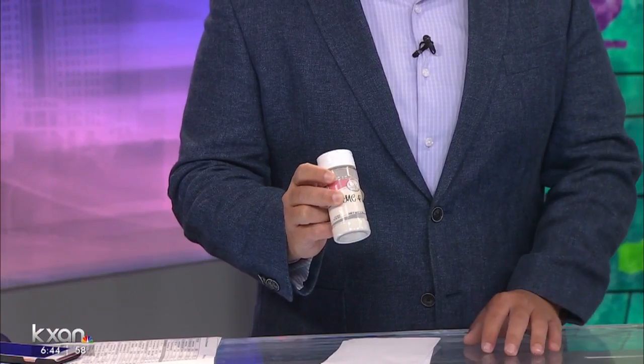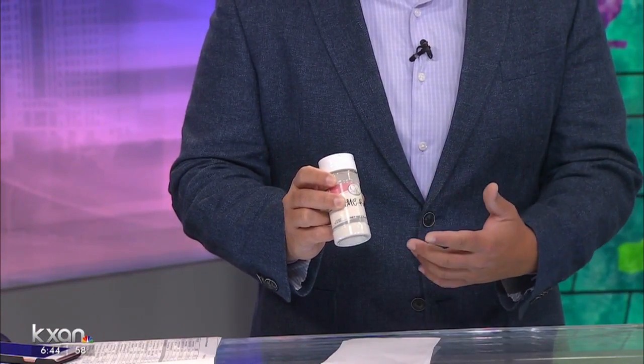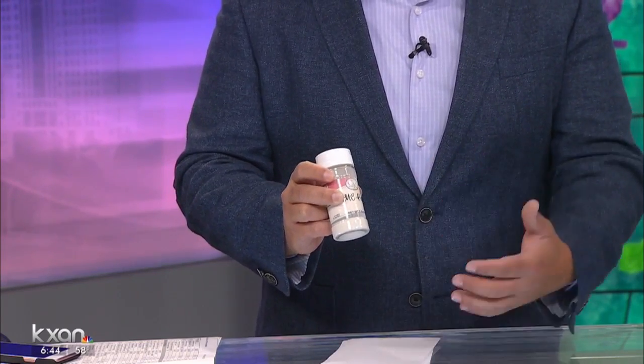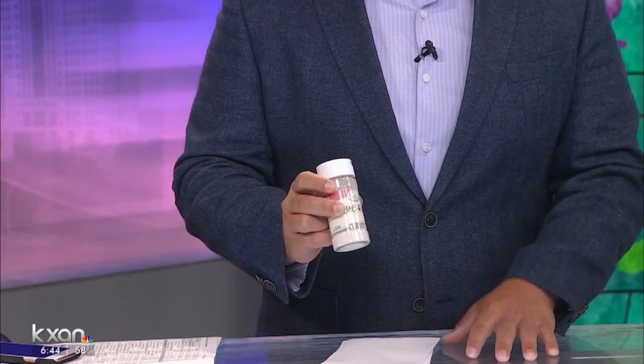He's come up with a way, essentially, to choke the zebra mussels. And he's using something a lot of us have probably interacted with, probably without knowing it. This is CMC powder. It stands for carboxymethylcellulose, also known as cellulose gum. I picked this up just at a cake supply store here in Austin. It's not toxic. It's used as a food additive and thickener, really popular in gluten-free and low-fat foods, basically to imitate the consistency of what you're losing. And soon, it might also be used as a zebra mussel killer.